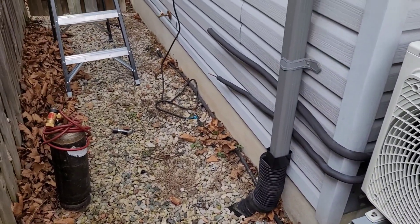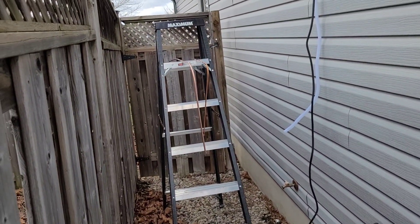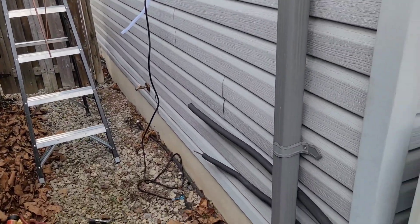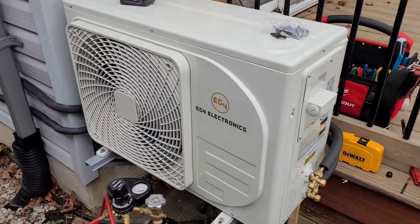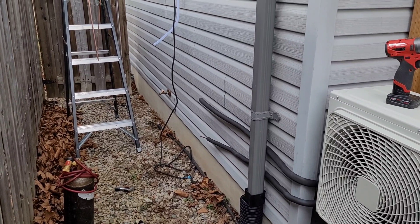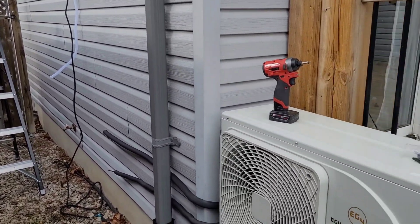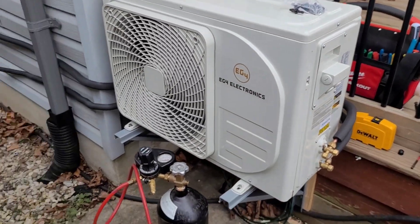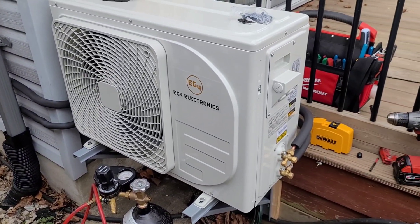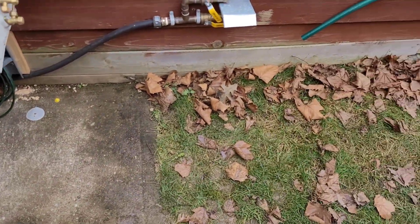I'm getting ready to braze in the new copper here. This is a 15-foot line set — I thought it was going to be close to long enough with the unit where I want it, but it's not. I have to add about six or seven feet of copper. This is where things kind of go beyond the DIY homeowner install. If you had a Mr. Cool unit, I think the line sets are a little bit longer — you always see them coiled up behind the unit — but if you're going to put in this unit, just be aware 15 feet is all you get. I'm getting ready to flow some nitrogen while we braze; you definitely want to do that to keep the inside of the copper nice and clean. It'll work out in the end, but it's an extra step.